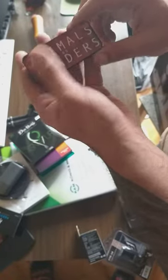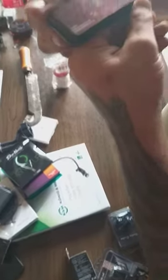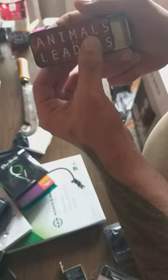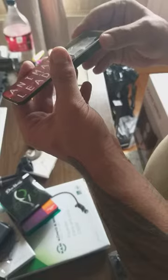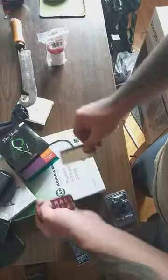So we just ordered the Animals as Leaders official picks. It's made by Dunlop, made in USA. So we're opening the box. As you can see it's made from metal, kind of thin metal. So we're opening it. We've got here the packaging.